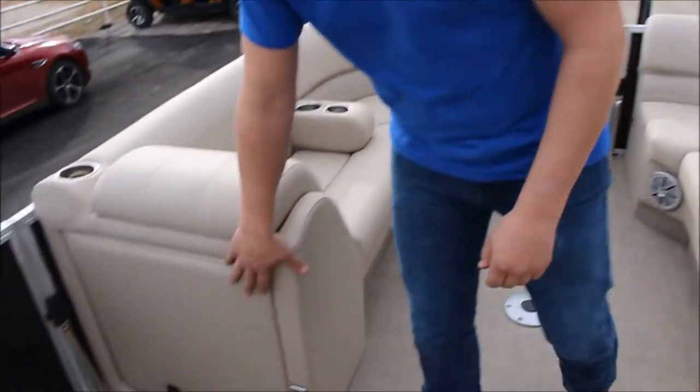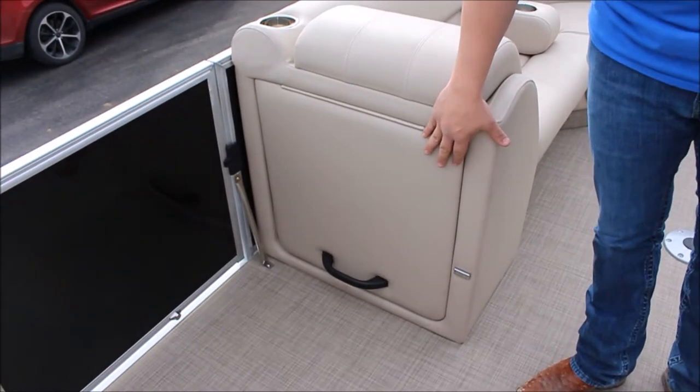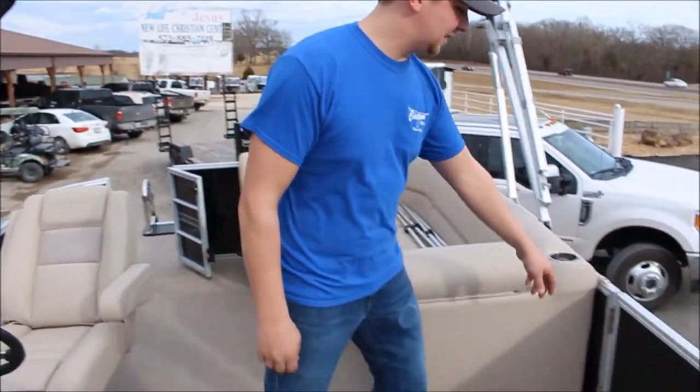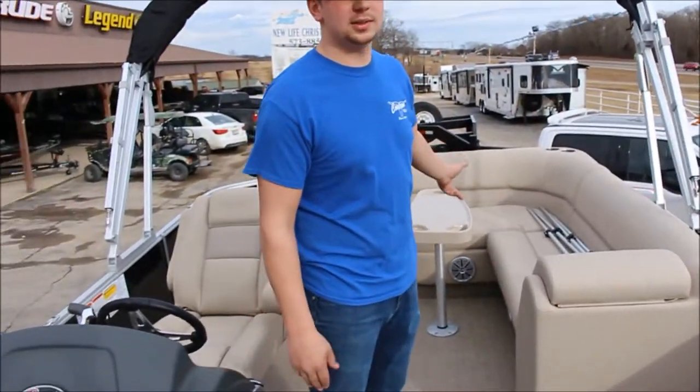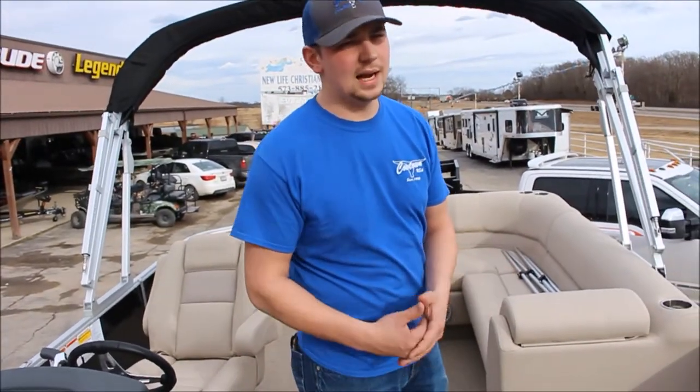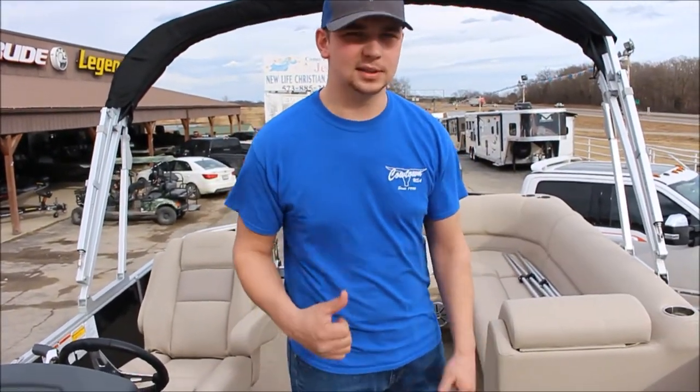On the back side of this lounge, you have a changing area. You can pop it up and change, saving you from having to go back and forth from the dock or the woods. On the side entry right here, we've also got a rear entry, so there are three entry points on this boat — so if you dock it, you've got a way to get out.